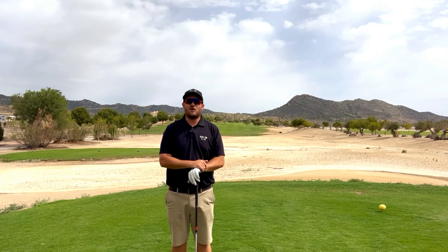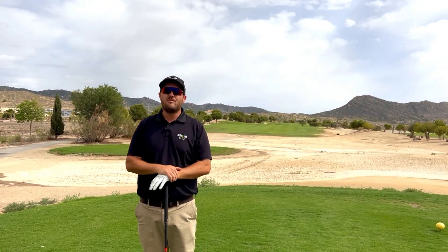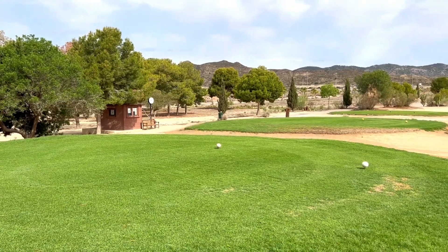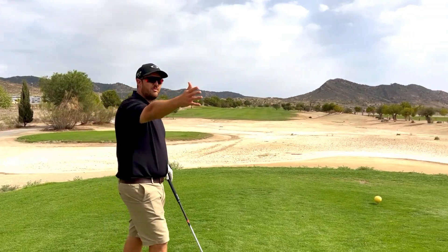Hello, welcome back to How to Own a Golf. This is our first hole that you can see behind me. We have a par 5, over 520 yards from the yellow tee boxes. We also have a professional tee box and a ladies tee box which is a little bit further up towards the left.